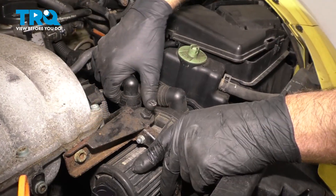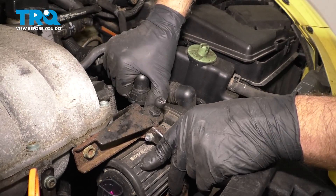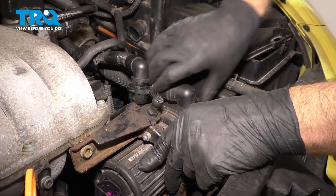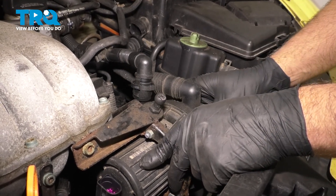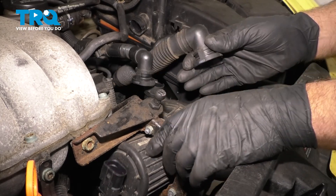Take these hoses off. Just push down on the two tabs and rock the hose up. Same with the bottom one — push down on the two tabs and it slides right up.